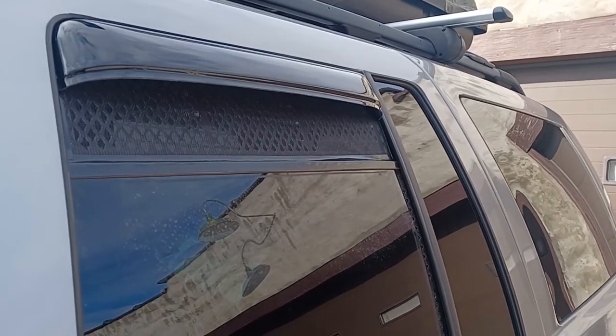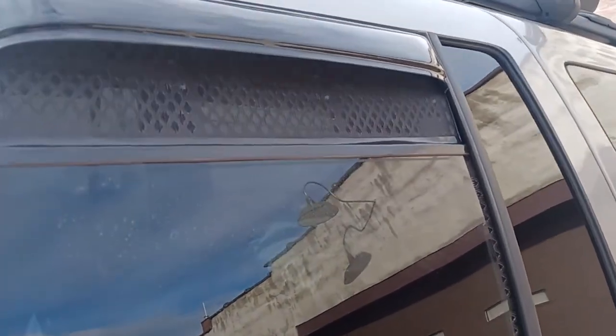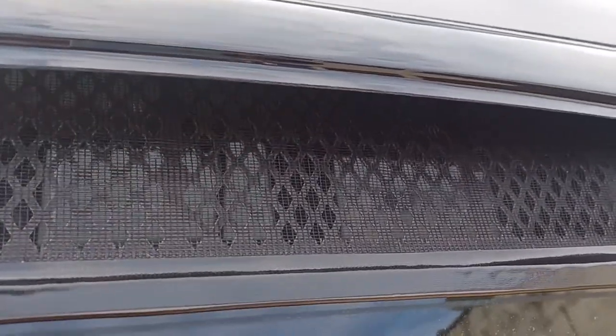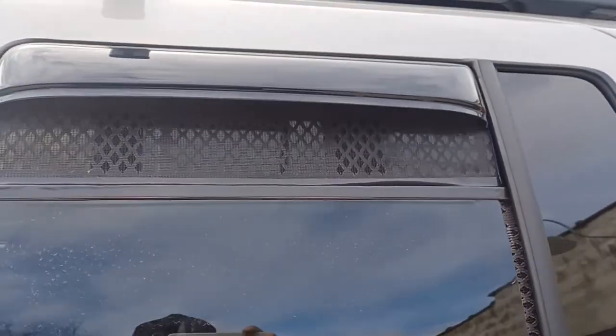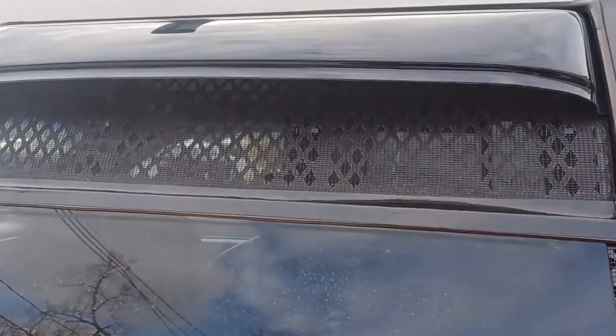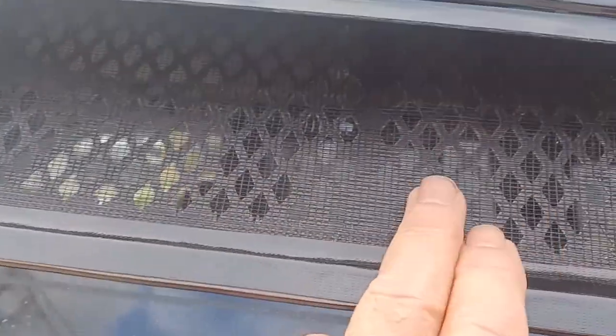Starting backwards — this is what the finished product looks like. The screen is on the outside so no bugs can get in, even to the second layer. It's all black on the outside too. I found it's better to have the screen on the outside so bugs can't even get into the middle of it. So that's the finished product — coming up is the start of the video.